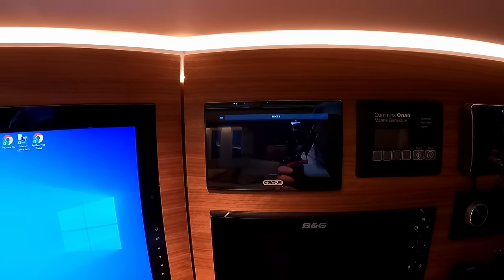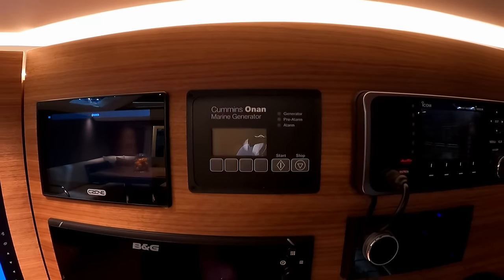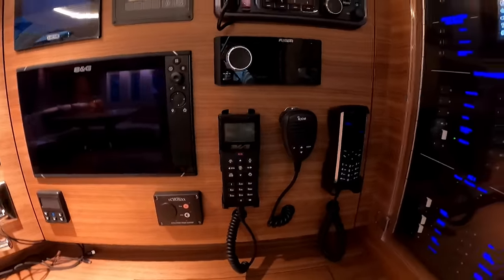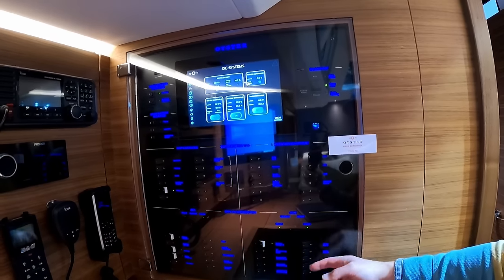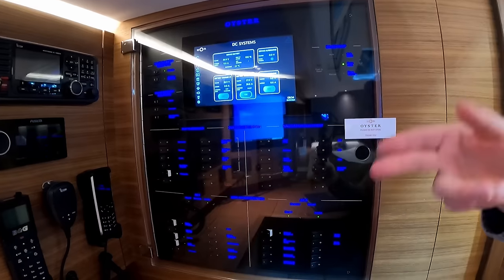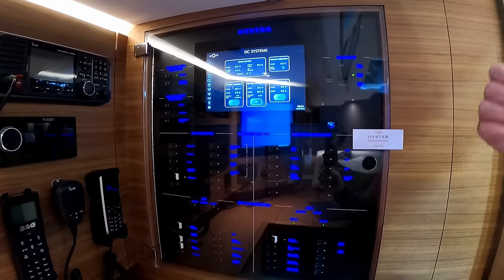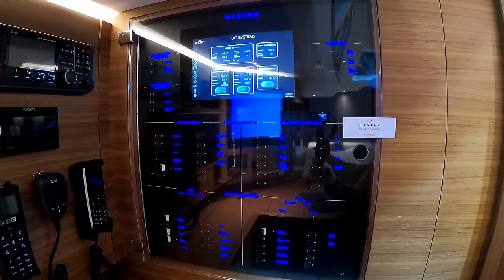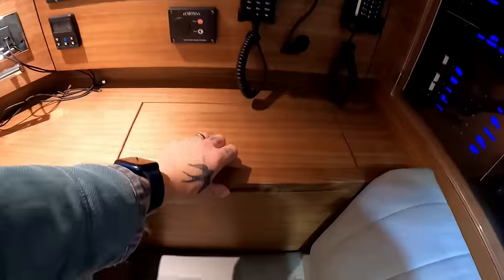Your C-Zone digital control up there — a big B&G Zeus chart plotter. There are controls for your Onan generator, VHF, Fusion stereo, and obviously satellite. You have your Oyster main switchboards — nice to see proper switches. So this is their system — you can go through and check your water, batteries, diesel, fault finding. You can set it up so your mast lights or anchor lights work with your mobile or on a timer, so you go ashore and your lights turn on at a particular time, or the air conditioning and so on. There's a lot to it — it's one of the reasons why you pay the money you do for Oyster.